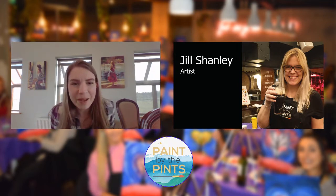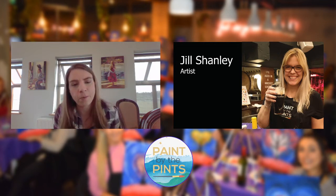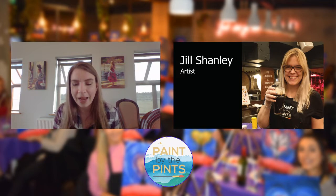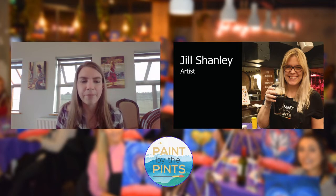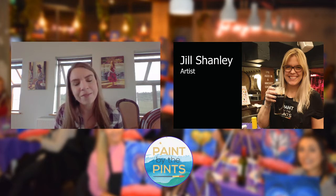Welcome to Paint by the Pints. My name is Britt. We have Jill on the line as well. Tonight, we're walking you through a much simpler painting, as per your request after last week's elephant. Elephant was awesome, lots of detail, but we got a lot of messages four hours later saying 'I've just finished.' So we're giving you guys a bit of an easier one this week.